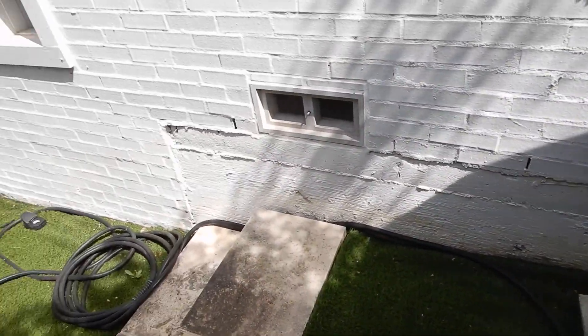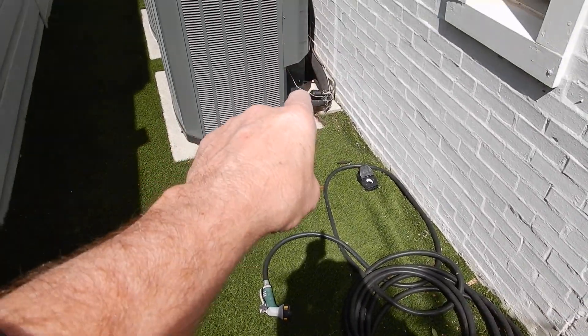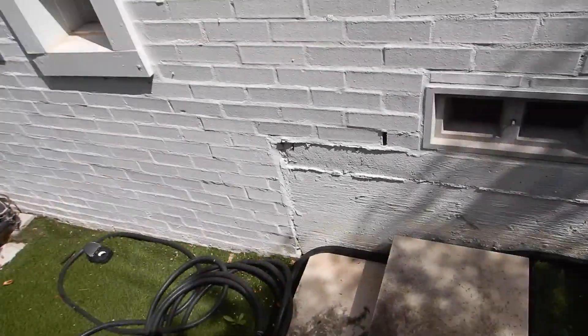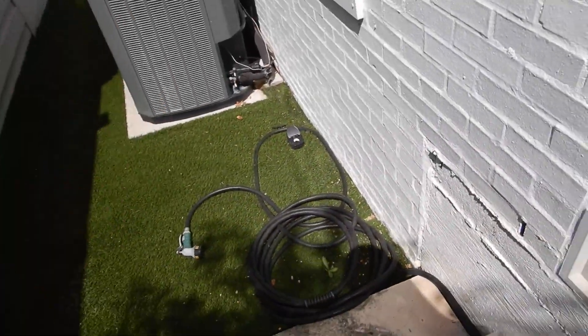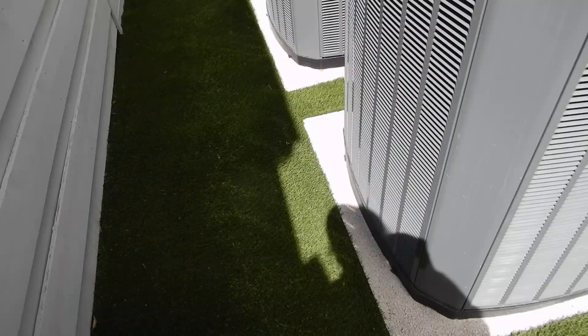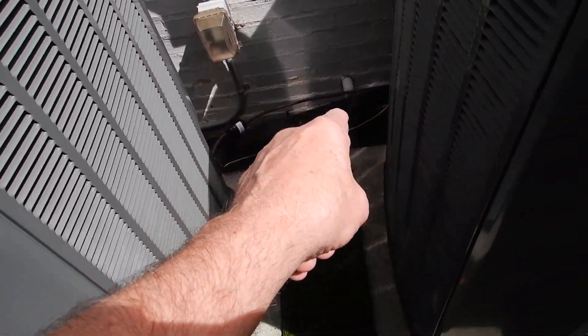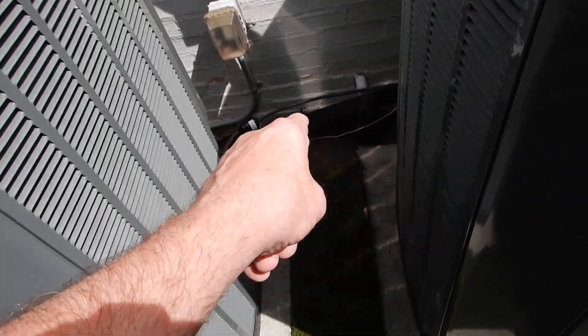You want to service these units so that those parts don't break. All three of these systems draw 16 amps and all three have the right type of Schrader valve covers — that's something you won't easily find in the dictionary, but they do have the correct type.